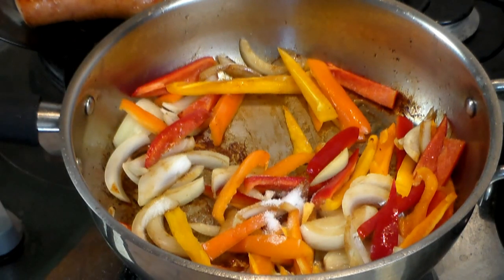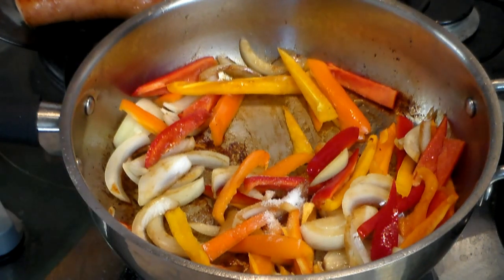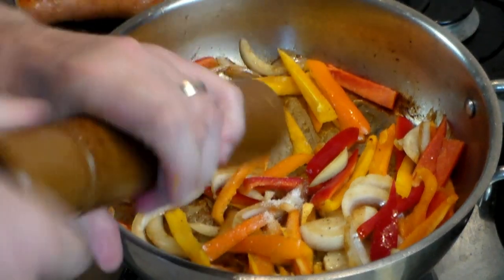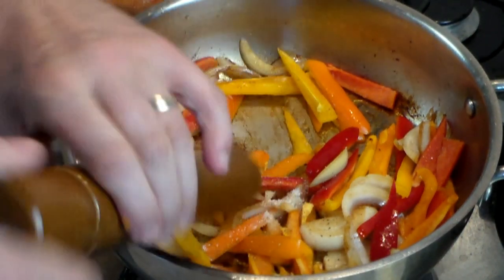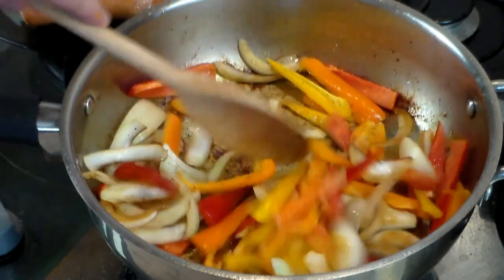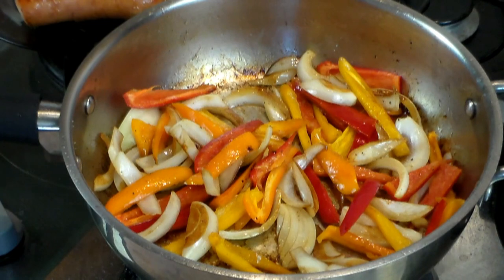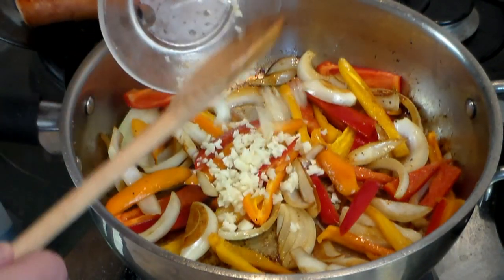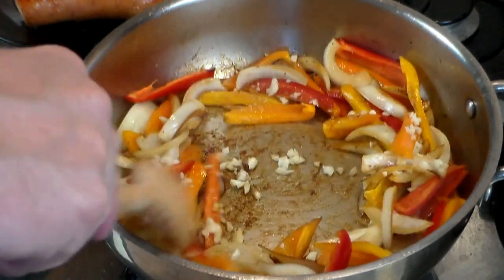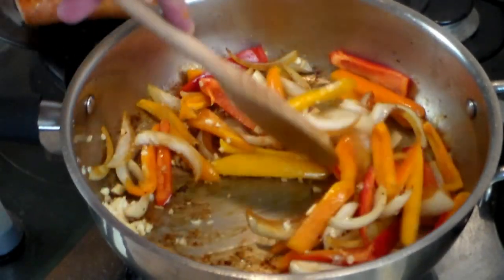Add a dash of salt, but be careful how much you add because your sausage may already contain a lot of salt, so you have to know your sausages. As for black ground pepper, use as much as you want. Let this cook for a couple of minutes to sweat out the onions and peppers and release the juices from the bottom. Now add three minced garlic cloves, keeping in mind that sausages often already contain a lot of garlic.